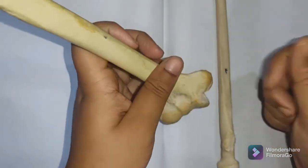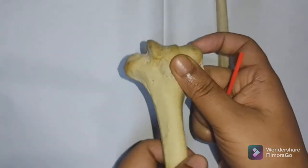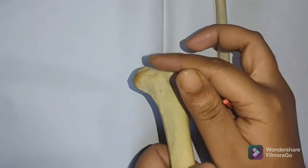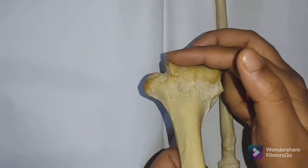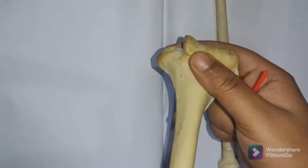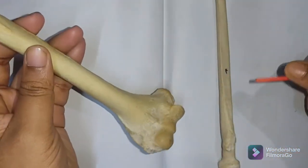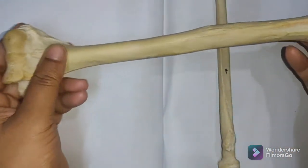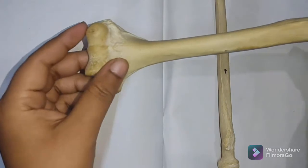The medial edge of the trochlea projects about 6 millimeters more than the lateral edge, resulting in the formation of the carrying angle. The carrying angle is the angle between the arm and the forearm during flexion and extension movements of the upper limb.